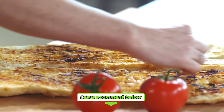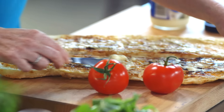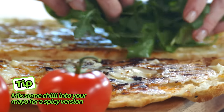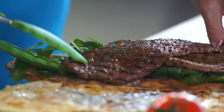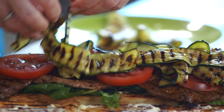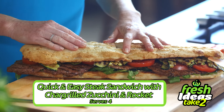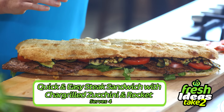I like to build one big steak sandwich and then just cut it into however many portions you need. I've got my mayo on my top and my mustard on my bottom, lay on some beautiful fresh rocket leaves, steaks, some beautiful tomatoes and our beautiful chargrilled zucchini. And there you have it — the perfect dish for the whole family, quick and easy steak sandwich with chargrilled zucchini and rocket, so delicious.